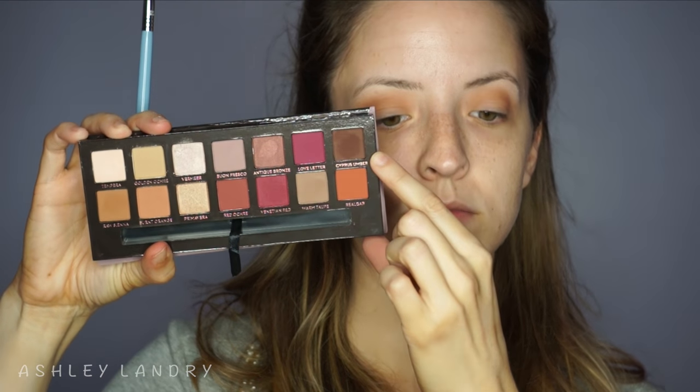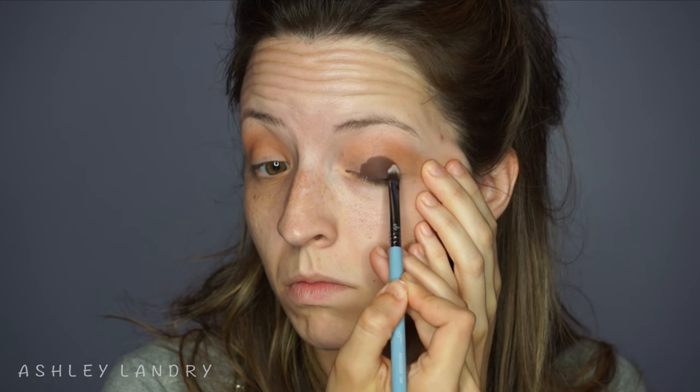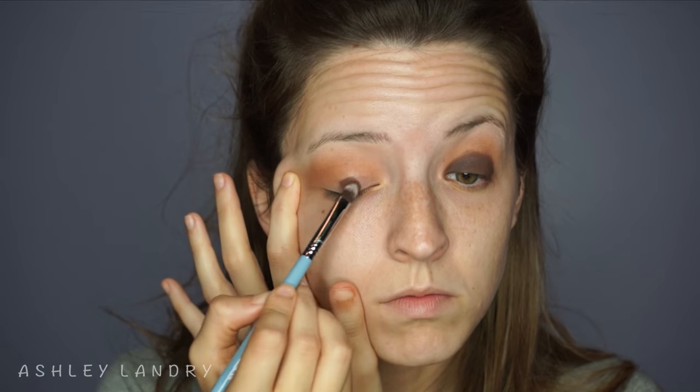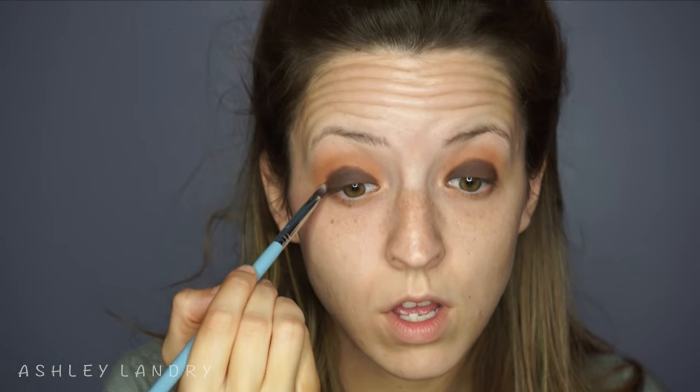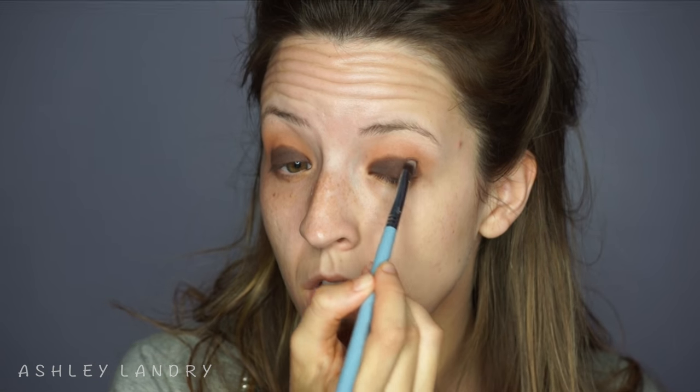Now I'm going in with the shade all the way in the upper right — the smoky color for this look — using the same brush I used for the brow bone highlight. This shadow is so pigmented, I absolutely love it. I'm applying it all over the lid, really making sure to get into that inner corner, and stopping at the crease. I'm not going above the crease; I'm just taking this shade right up to the crease of my eye.